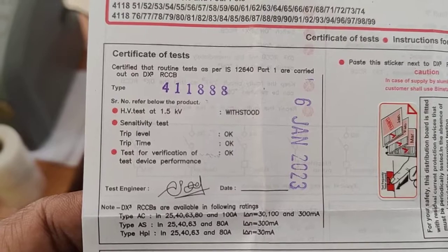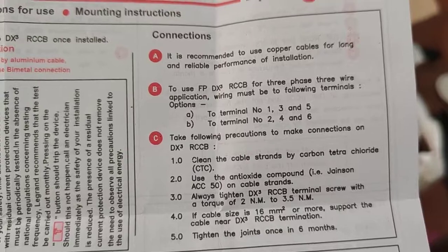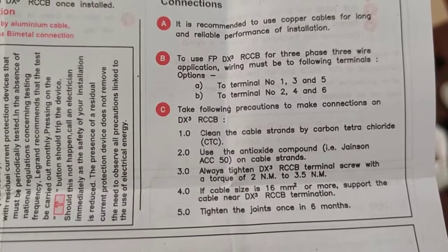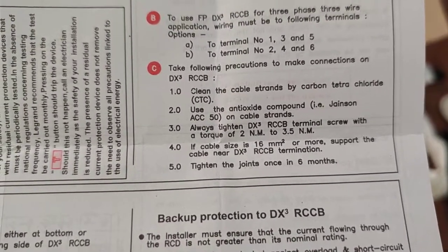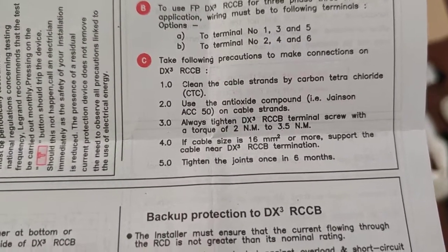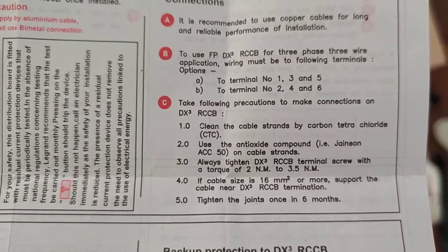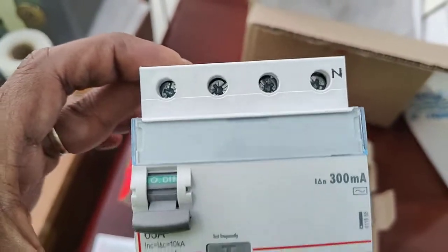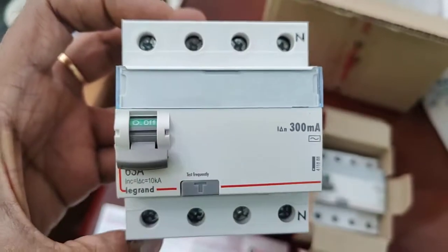It also includes a performance test. For the connection, it is recommended to use copper cable. Terminals 1, 3, 5 are used for input and 2, 4, 6 for output. Clean the terminal strand and tighten properly. To install, unscrew the terminal, insert the wire, and tighten it, then check the connection of the wire.